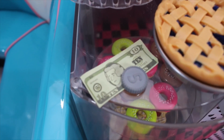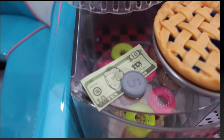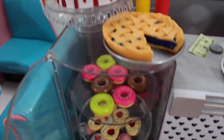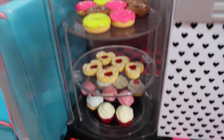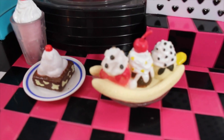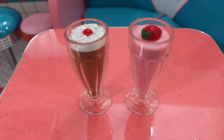The Our Generation Diner comes with money so your dolls can pay when their meal is complete, and the AG Diner does not. The OG Diner also comes with a complete assortment of desserts — cakes, pies, donuts, cookies, cupcakes, milkshakes, sundaes, and brownies — while the American Girl Diner comes with just two milkshakes.